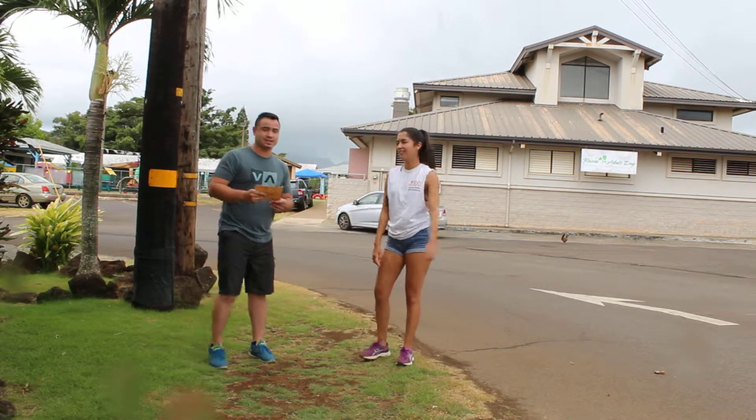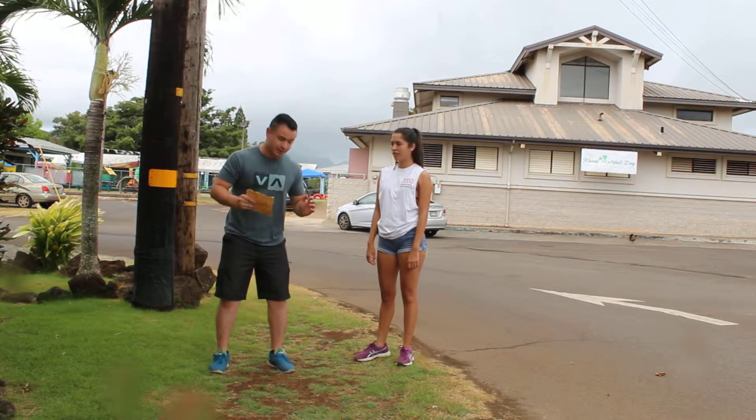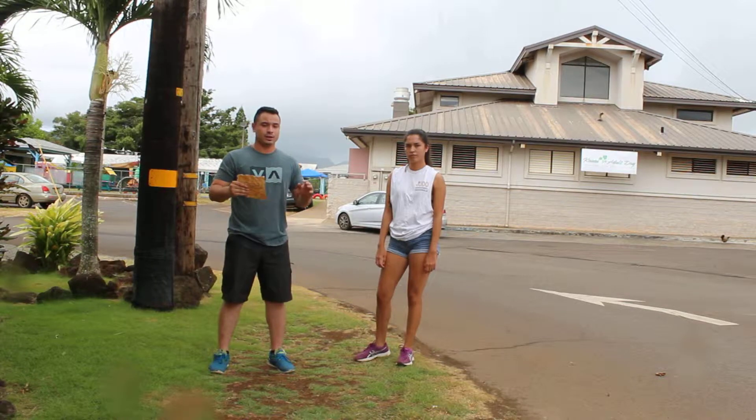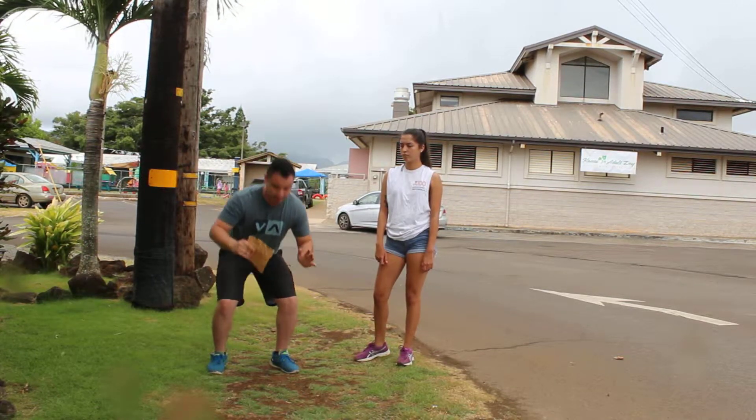So now she's almost there. The last thing she's missing is she landed on her heels. When you land on your heels you're going to feel the hard impact on your feet. As soon as you land from the vertical jump you're going to want to bend your knees and land flat on your feet.